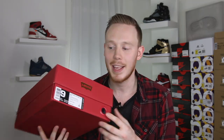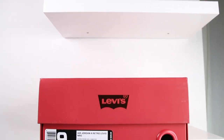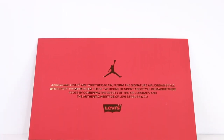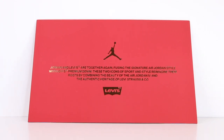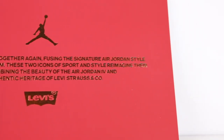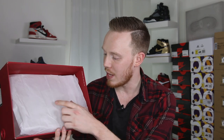You've got a gold Jumpman debossed into the top and then Levi's debossed into either side. On the front of the box, you've got a red metal accent and then your size tag. The official colorway of the Air Jordan 4 Retro Levi's NRG is denim, denim sail, game red, and the retail price was $225. The best part about buying shoes in Philadelphia is that there's no sales tax. Inside the box, you've got this red card that says in gold, 'Jordan and Levi's are together again, fusing the signature Air Jordan style with Levi's premium denim.' And right before you get to the shoes, you get white paper with Levi's Strauss Co. and Jordan printed onto it.